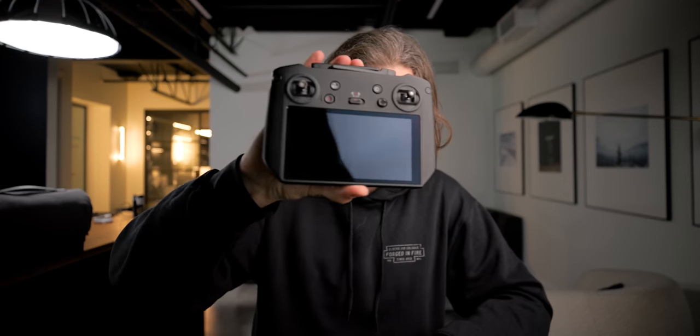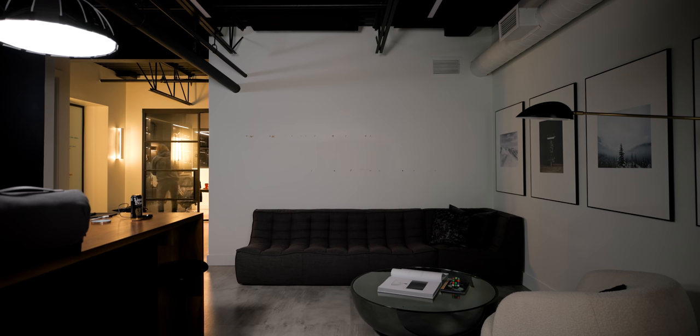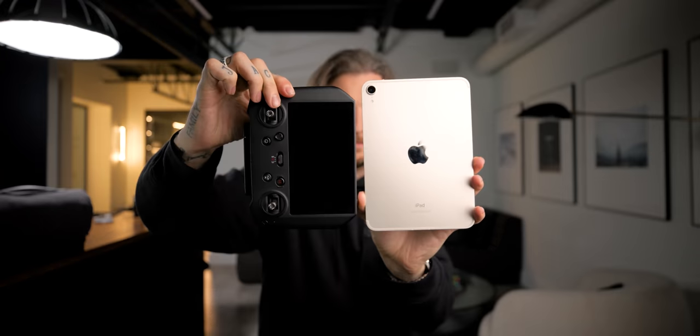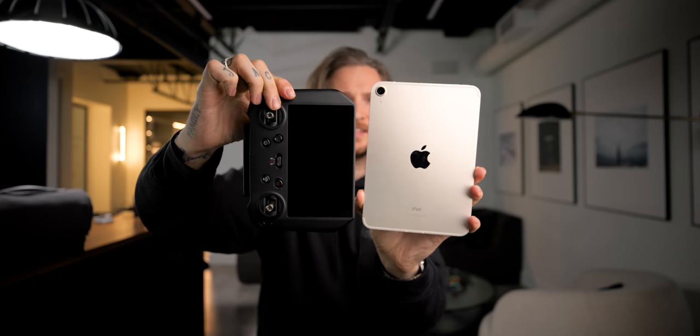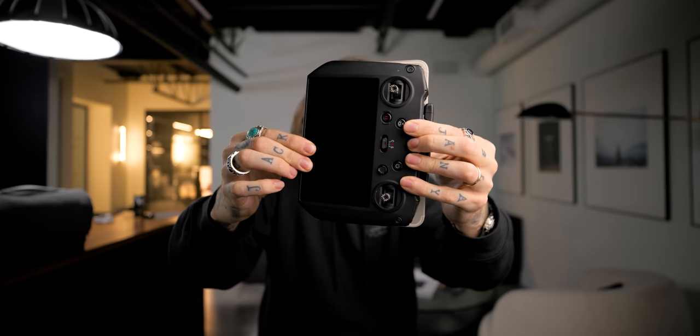It's also massive. It's bigger than a Game Gear. It's bigger than an iPad Mini — they're actually about the same size, the iPad Mini might be a little bigger. So it's a big remote. That's definitely taking up space in your camera bag.